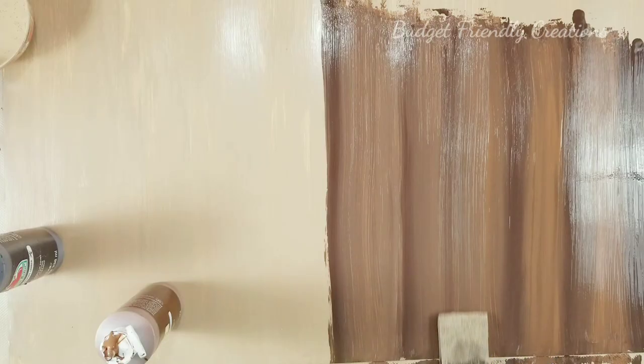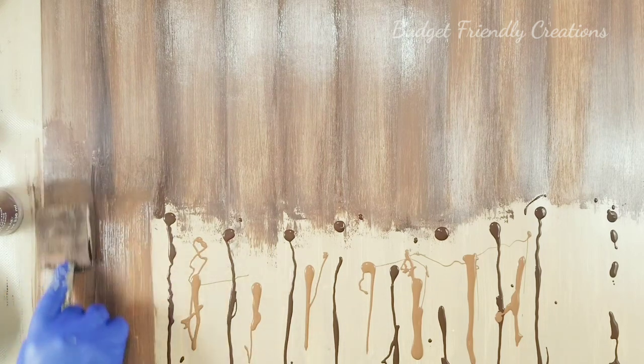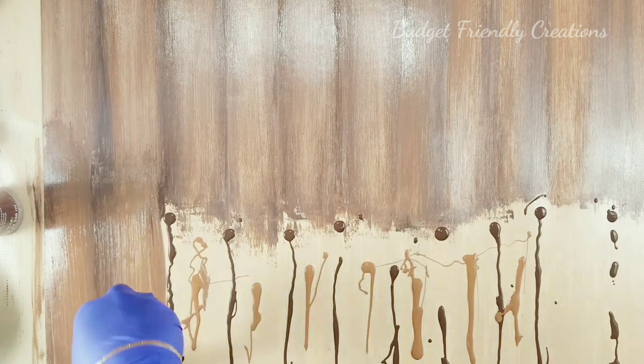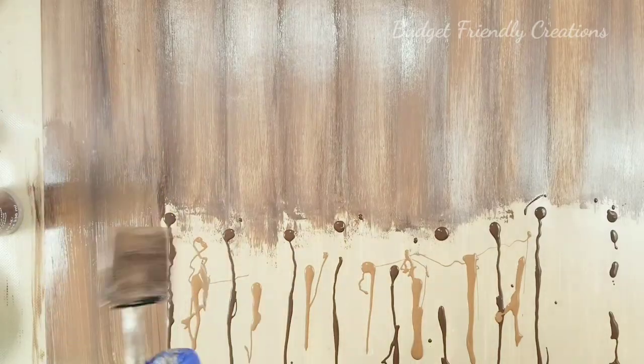I wasn't satisfied with the first coat so I did a second one, but it ended up drying much darker than I thought — I probably could have left it with the first coat, but it turned out very nice. If you want to do this, you can also use a straight edge to help guide the brush when you're pulling it down, and that's what I did with the brown color to help intensify the look some more.